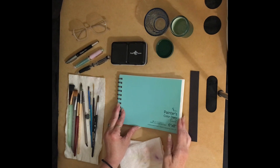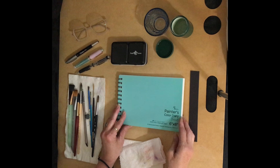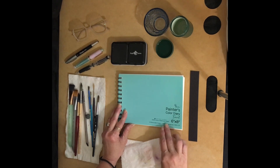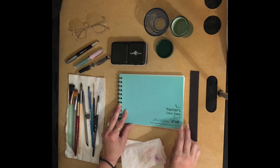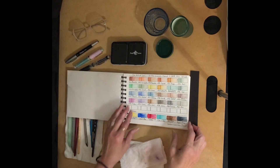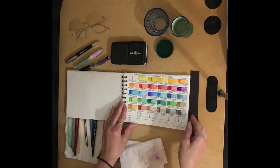It's a very overcast, stormy day today, so that's why there are shadows across my desk and workspace. Today we've got the HG Art Concepts Painters Color Travel Diary — a 6 by 8 inch, 100% cotton watercolor paper with movable glassine sheets in between and 140 pound watercolor paper.